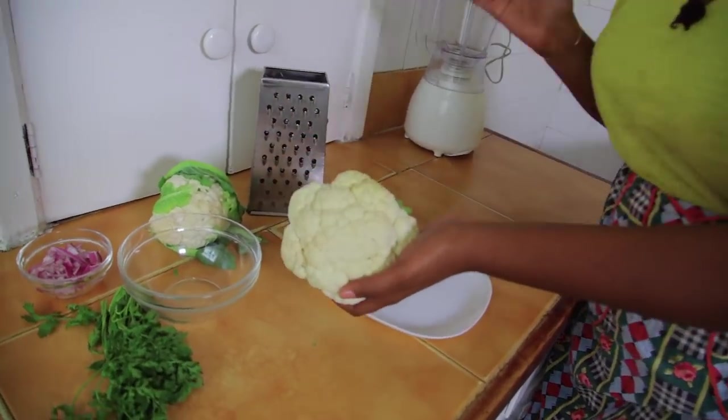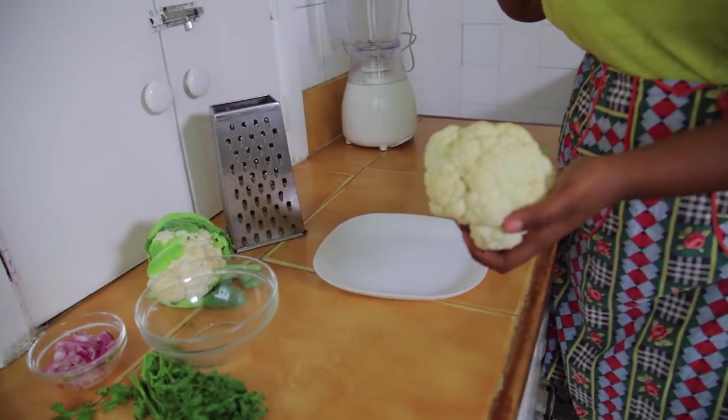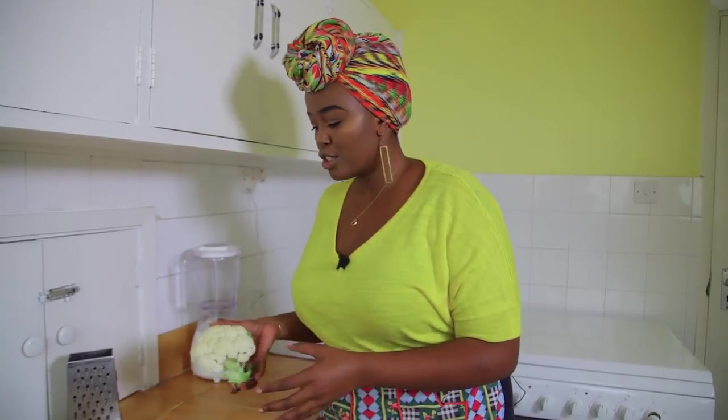Here is all you need: a head of cauliflower. I have cleaned this cauliflower and that's all you're going to need. All these other things are add-ons — I like to add them because I like flavor, and you guys know that.